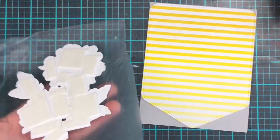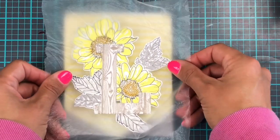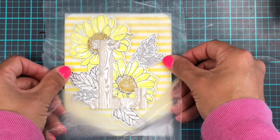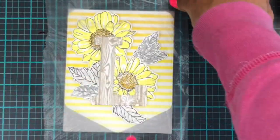With all the backings taken off, we just turn the whole shebang over and press it down onto the card — and that finishes this card. There we have it: two cards done in literally no time whatsoever using ink blending as my favorite technique.